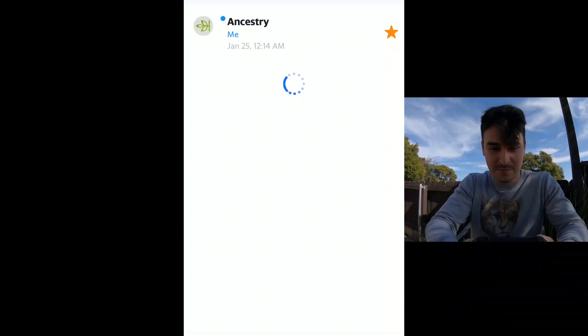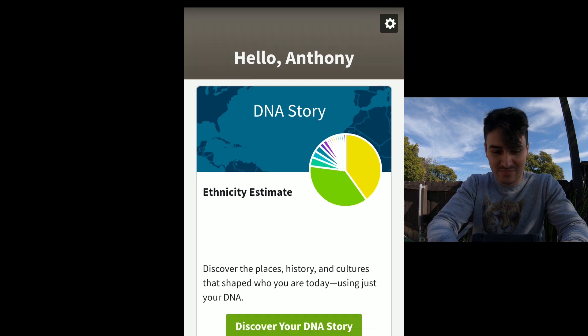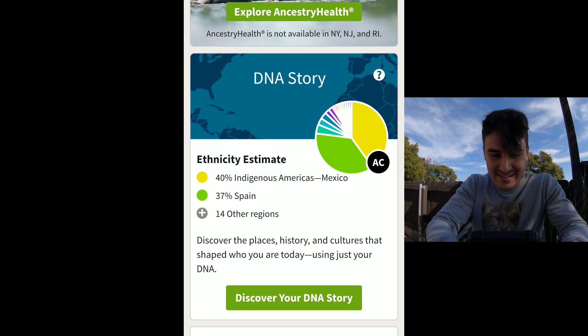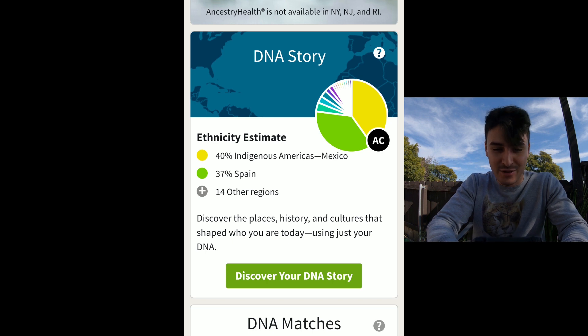So I'm a little nervous. This is it — I'm finally going to find out what I am. So without further ado, let's just jump right into it. It's the moment you've been waiting for: your Ancestry DNA results are ready. Now it's time to discover what it is about your DNA that makes you uniquely you. 40% indigenous Americas slash Mexico, 37% Spain, 14 other regions.